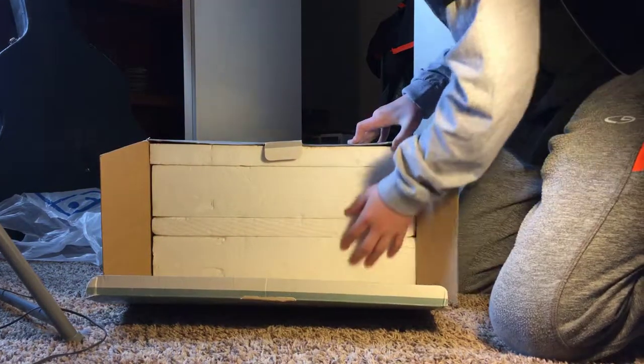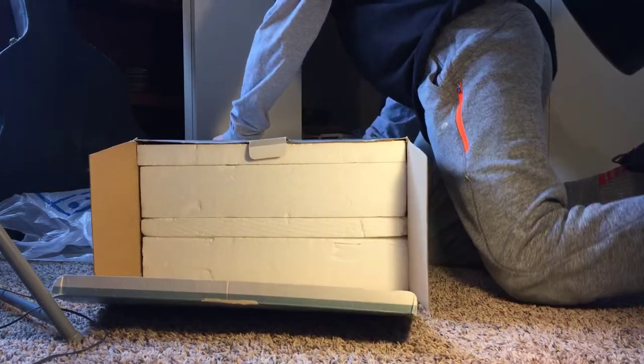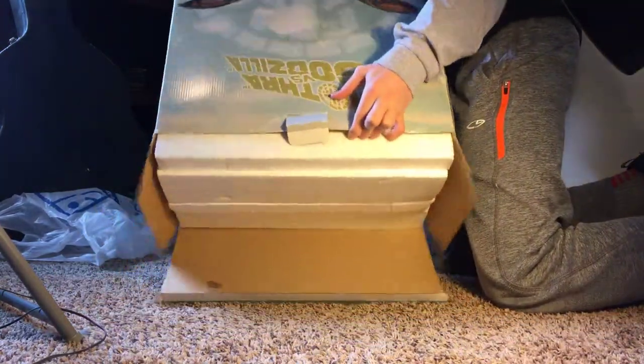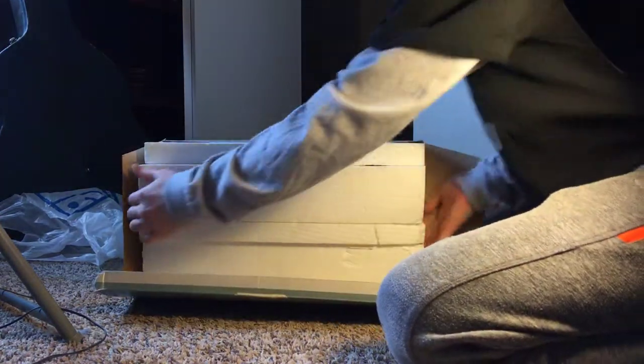I'm going to attempt to open it from the back and push it out a little bit. Yeah, that's a bad idea. Alright, here we go, push it out a little bit now.